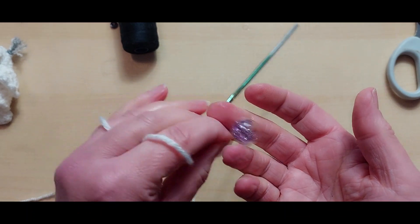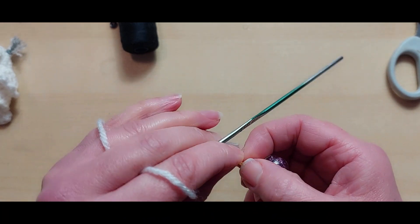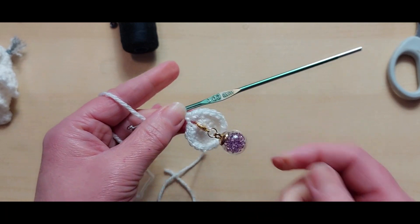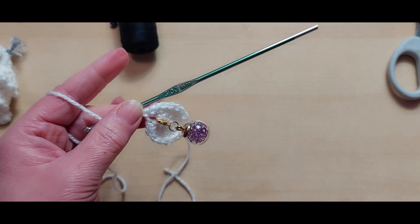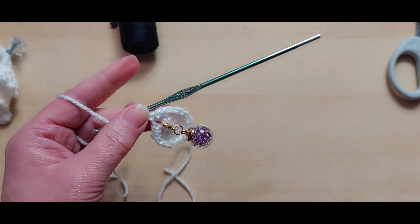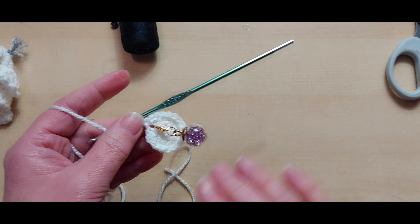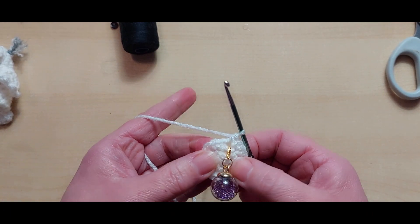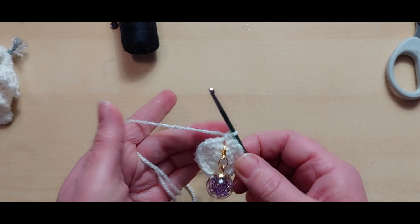I'm going to slip that stitch marker in just there - this is a nice one I got from my Attic Spin Dye Christmas Eve box. We do need to move it every few rounds, please remember that - I'll probably go about four rounds. Now we're going to have literally 13 rounds of just one double crochet in each stitch, that's it.